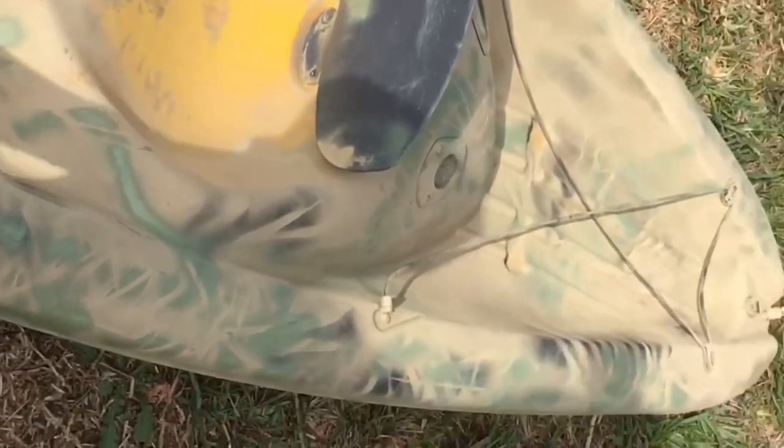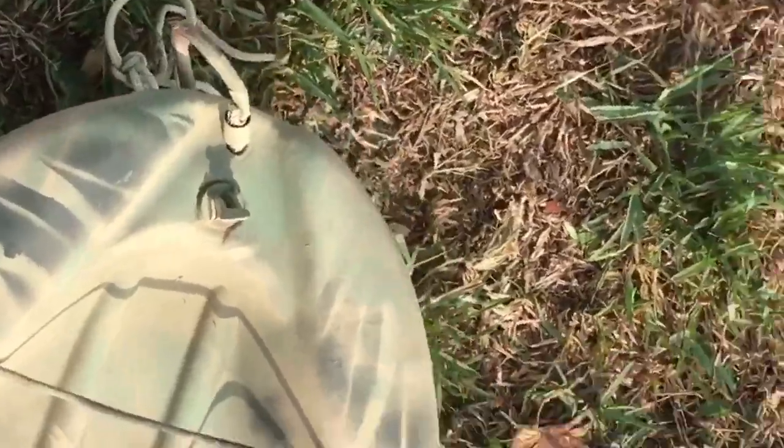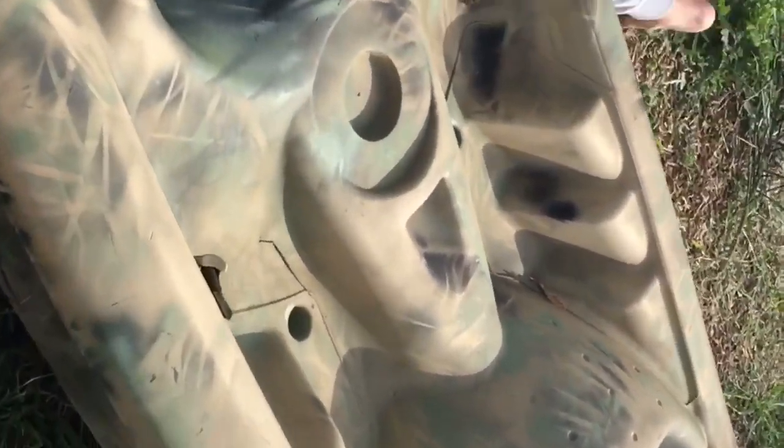Once you've done all that, it looks like a completely camoed-out kayak. If you go through and spray paint all those little parts, this is how it ends up turning out — a nice camouflaged kayak. The ducks will not be able to see it.